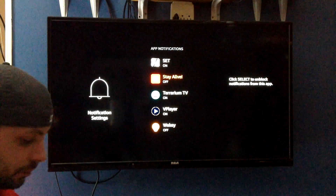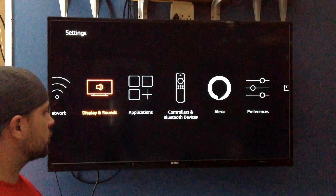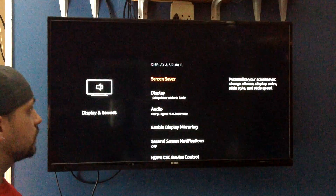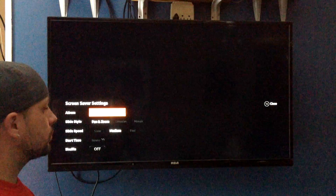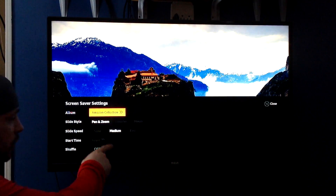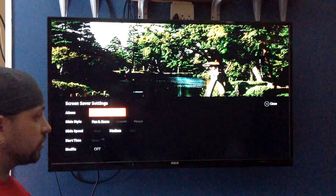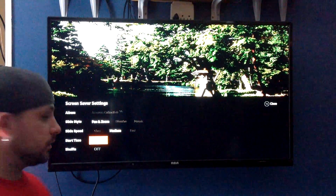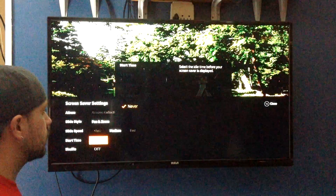Now you're going to back out of there. Now you're going to go over to Display and Sounds, and you're going to go to your screen saver. Down here where it says Start Time, you want that to say Never. So if it doesn't say Never, you would just use your pad, go down to that, select it, click on it — it's going to give you an option. Make sure it says Never and click on that.